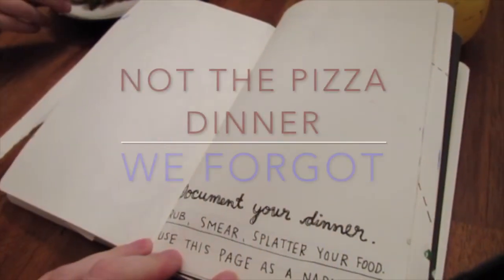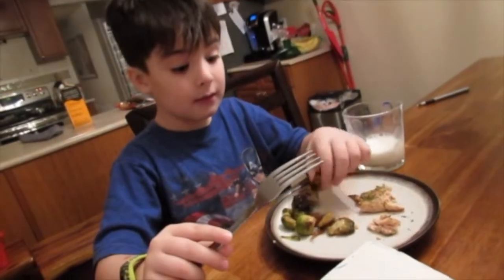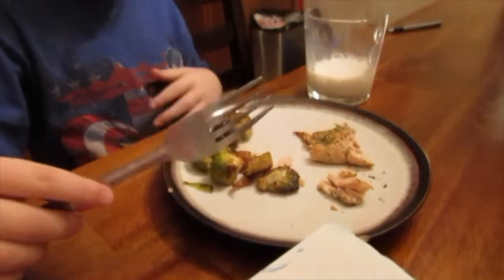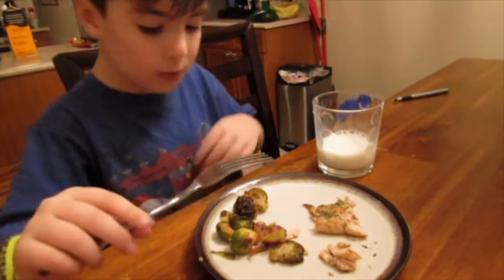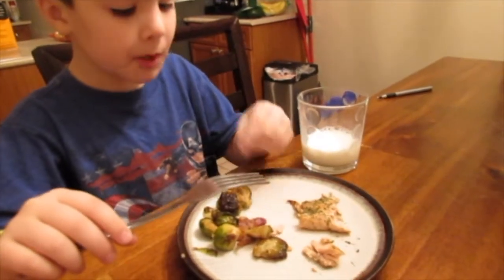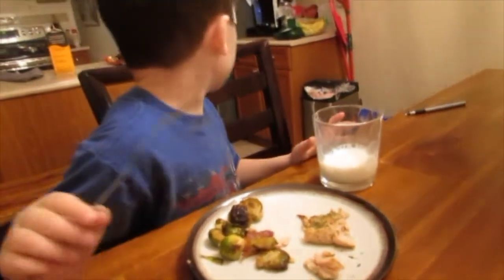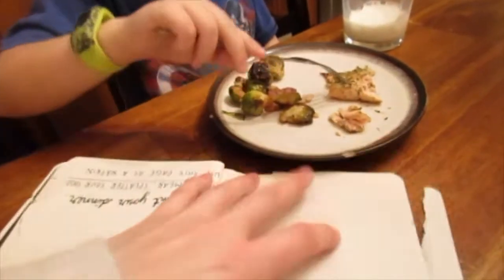Alright, so this is 'Document your dinner' — rub, smear, splatter your food, use this page as a napkin. You ready Ryan? What did mommy make you? Fish and brussels sprouts and bacon. Brussels sprouts with bacon and salmon and milk. No big deal. Alright, so you have a job to do with your dinner. Let's put it that way.